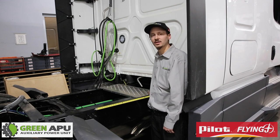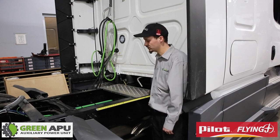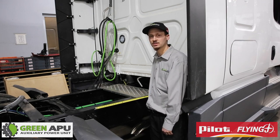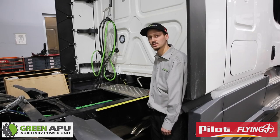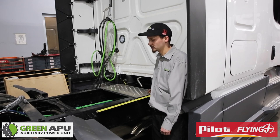The most important part of mounting the APU is determining if you have space. For most trucks the APU will be mounted in front of the rear tires, right between the fairing and the tank. You must have at least a minimum of 24 inches for our Green APU to fit. For most trucks you have no problem, but in other trucks if you have to make space, you will be able to move the tank forward and relocate brackets to do so.